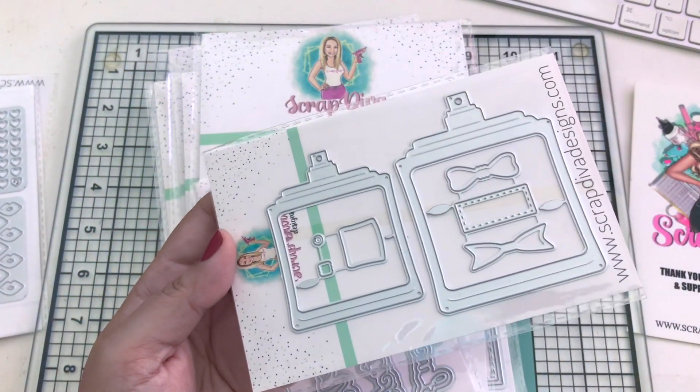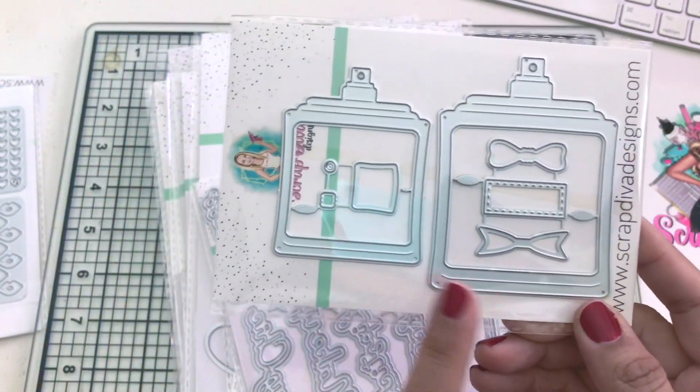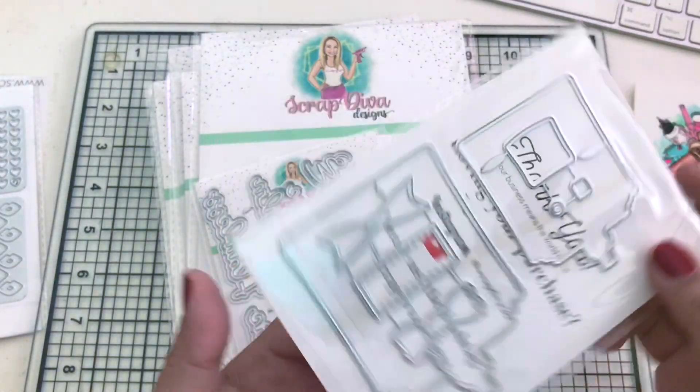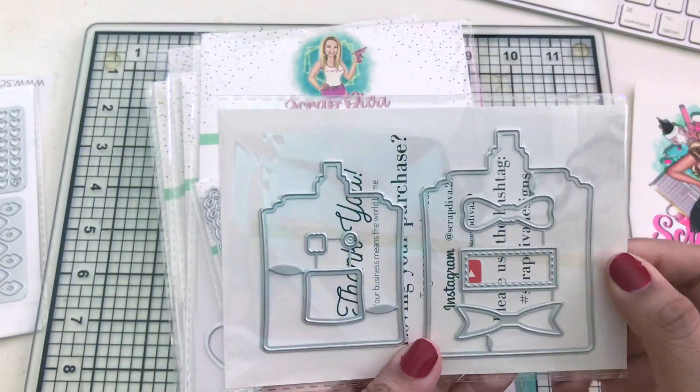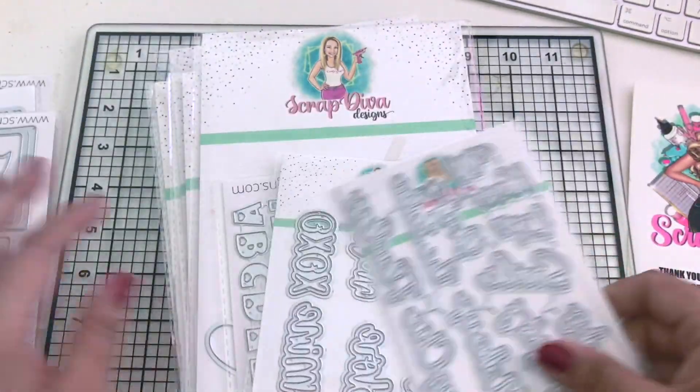Next we have the perfume bottle shaker - it comes with 16 pieces. Look at that, you have two sizes: a large and a small. Flip it over and here are the other pieces so you can make a shaker with these. Such a cute piece.